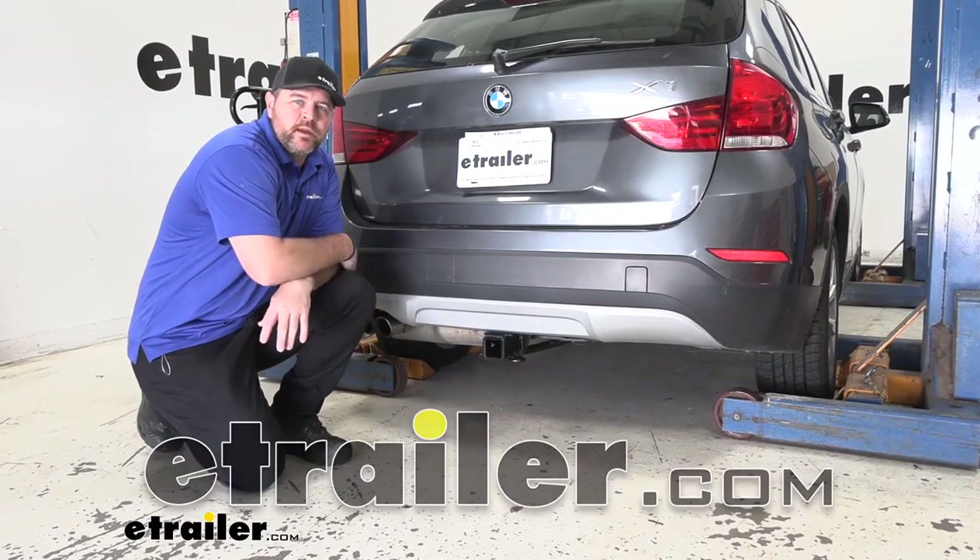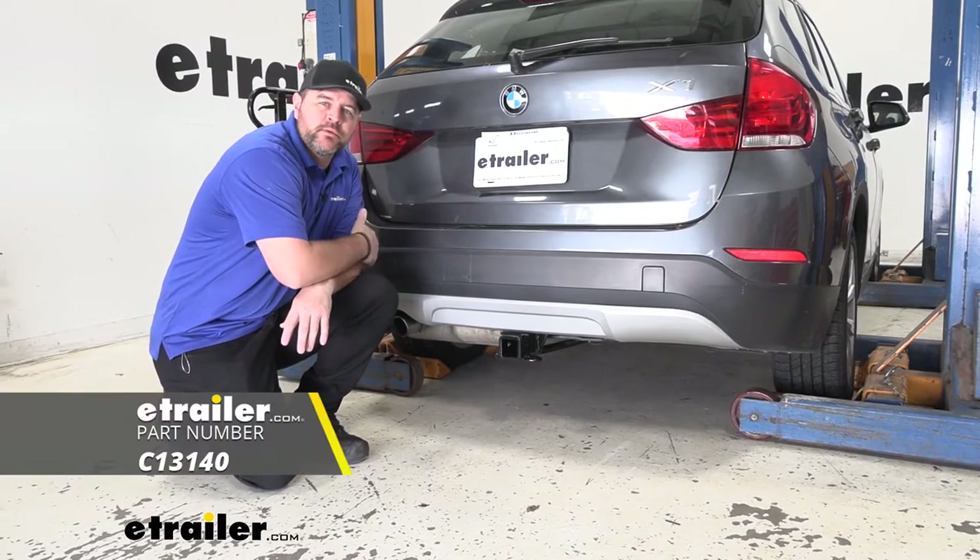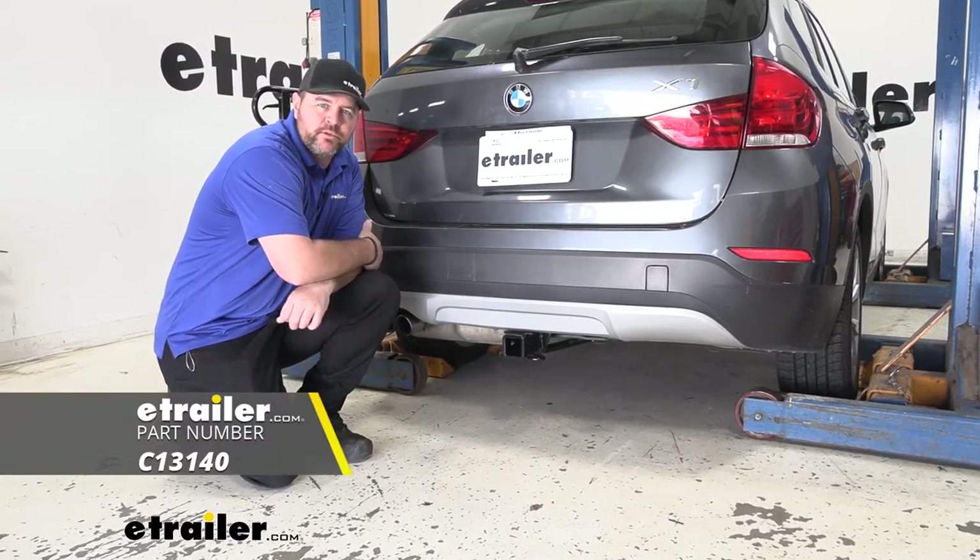Hey guys, Shane here with eTrailer.com. Today I have a 2014 BMW X1, and I want to walk through how to install the CURT Class 3 trailer hitch receiver.